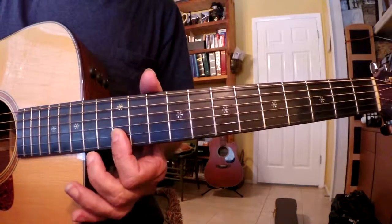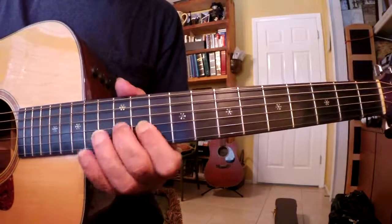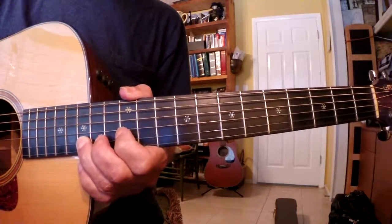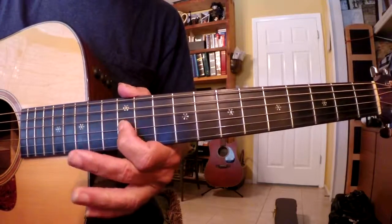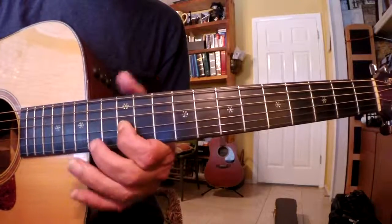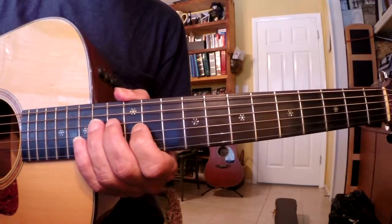13th fret, 12th fret, 12th fret. Then to the 15th fret on the B string using that 3rd finger, and then back to the 12th fret on the G string using that 1st finger. End it with an E note on the 14th fret of the D string.